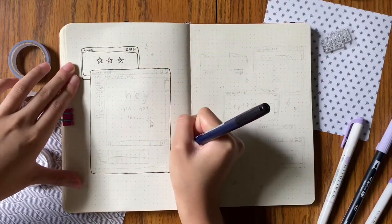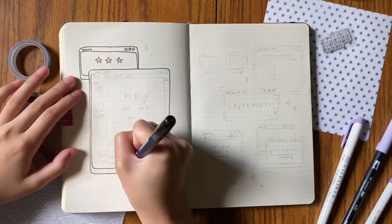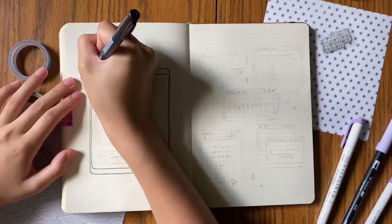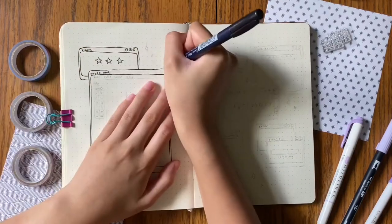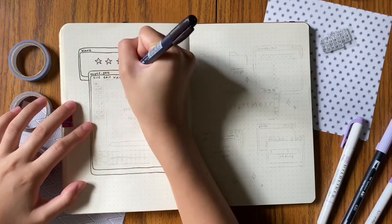Honestly, recreating this entire theme was really, really fun to do. I know that Amanda said it wasn't super doodle heavy, but I think it was still very draw heavy because my hand definitely cramped up a lot while making the spread.